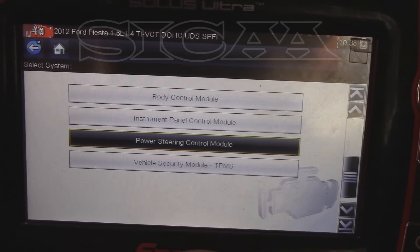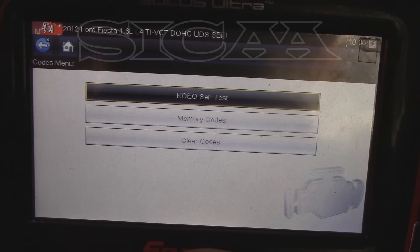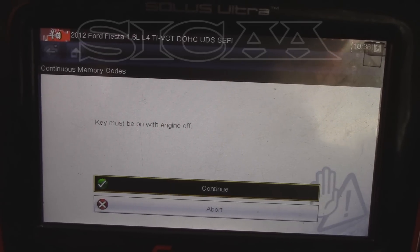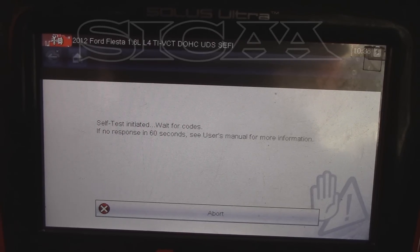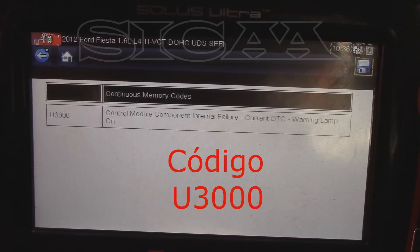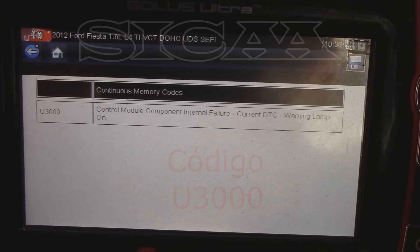Van a notar que hay un código bastante común a encontrar cuando un módulo está dañado. Nos vamos a los códigos de memoria, y ese código U3000 te indica que tienes errores internos en un módulo. En este caso es el módulo de la dirección el que tiene problema.